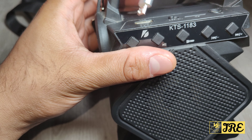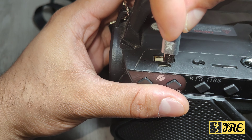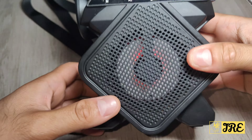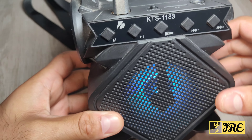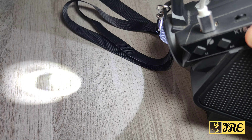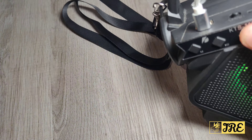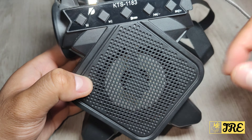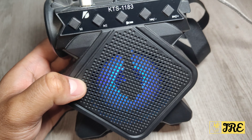Once connected and switched on, it has an RGB light that changes to various different colors. Let me switch on the torch — this is the first level, full brightness. Press it again and it lowers the brightness. Press it again and it goes into SOS mode, where it starts flashing. Then it switches off. You can see the RGB color flashing in sync with the music.